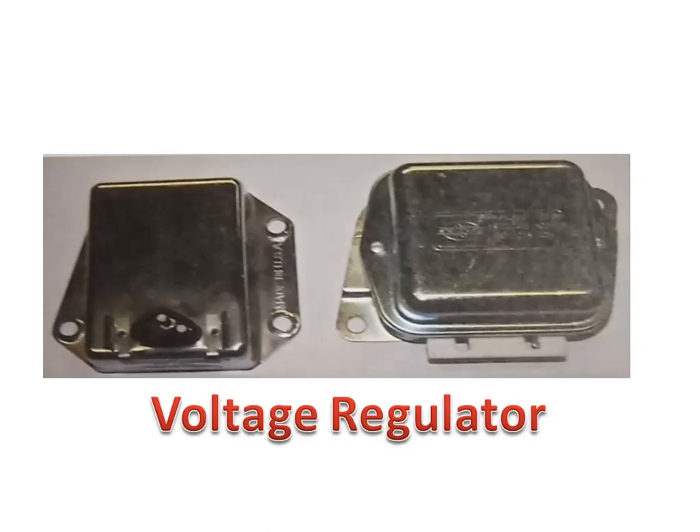Electronic regulators are non-adjustable. Some older vehicles have electronic regulators mounted externally from the alternator that could be adjusted; however, when they need repair they are generally replaced with newer non-adjustable regulators.